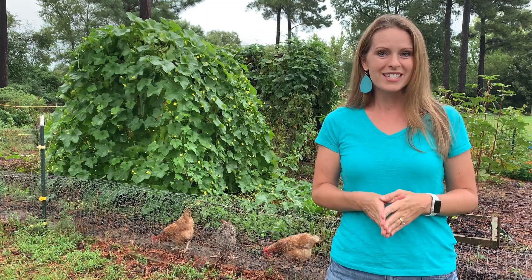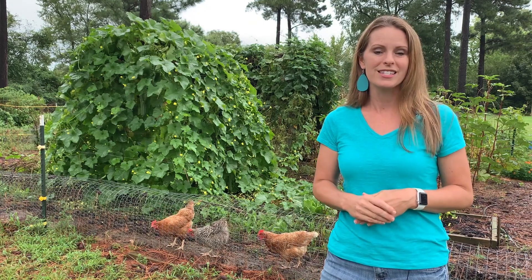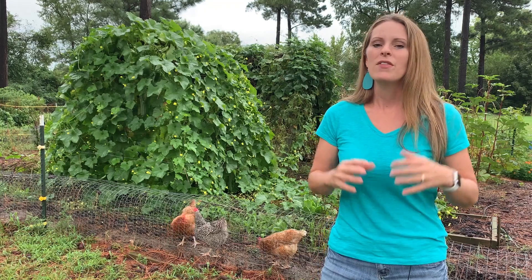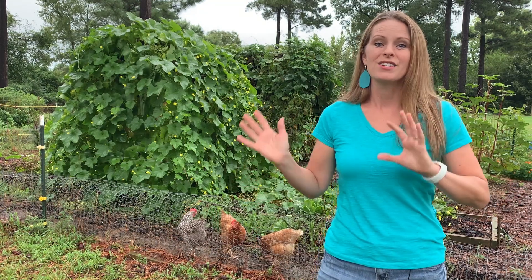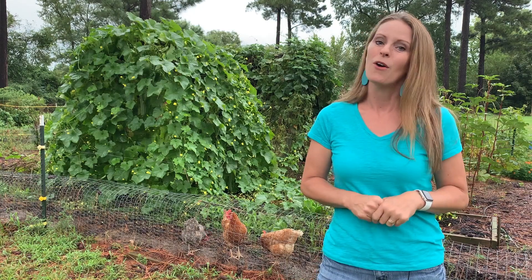That's why I was so excited when SoilKit contacted me and asked me to test their product. I was excited for a solution to testing my soil that was quick, where I wouldn't have to go anywhere — I could just mail it off, and then I could get my results within days, not weeks.